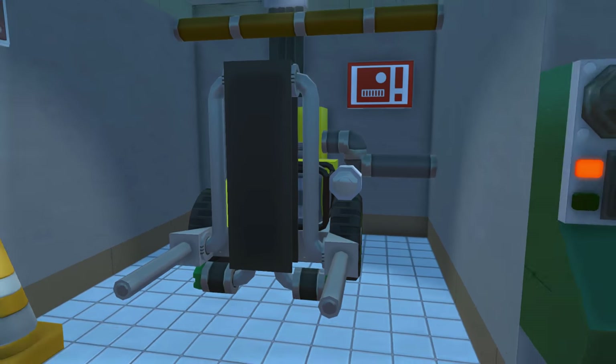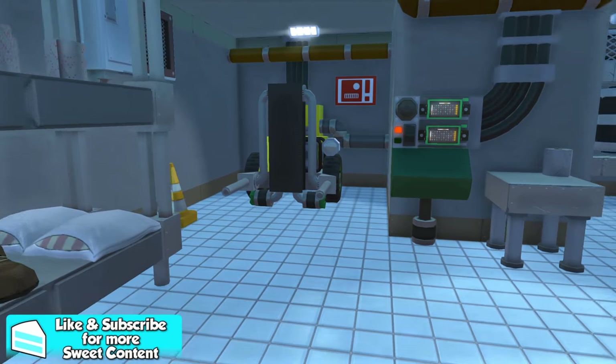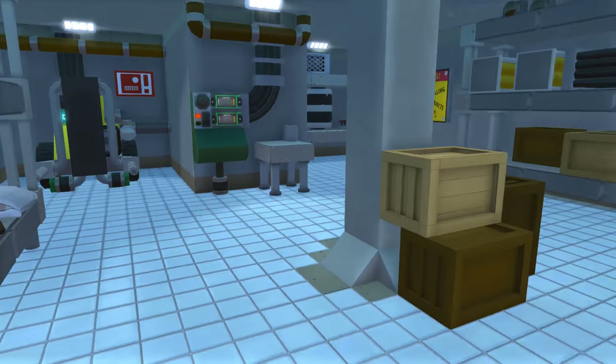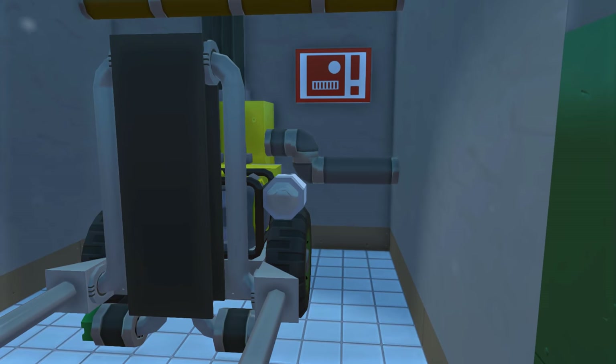We also have this high stacker, or forklift, here. I've seen it in the actual Fallout Shelter app and thought I should add it. It looks pretty good, but it's a little big for the size of the room — though it does add depth to the room.